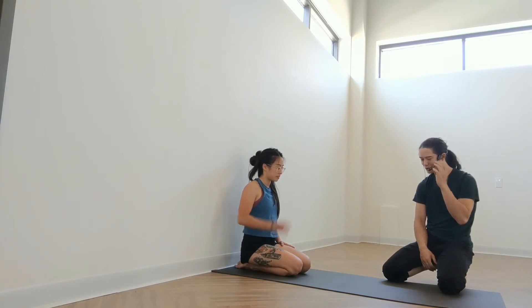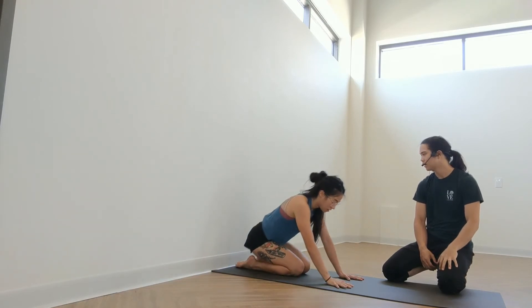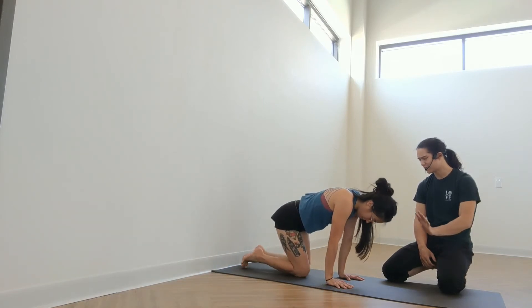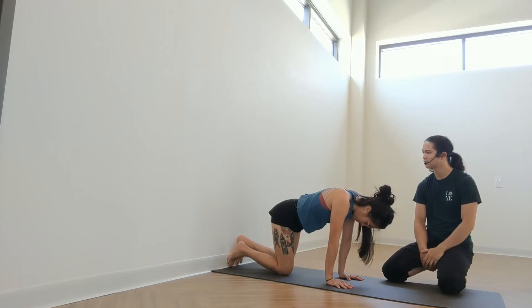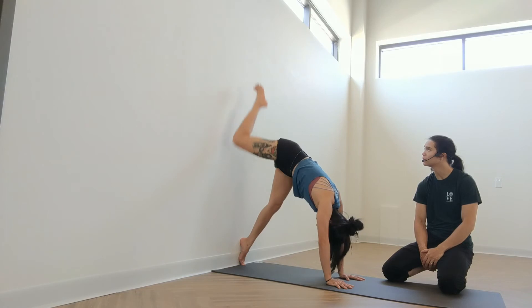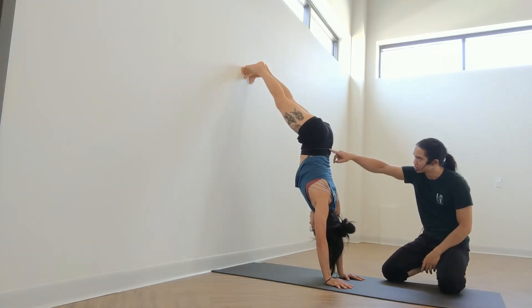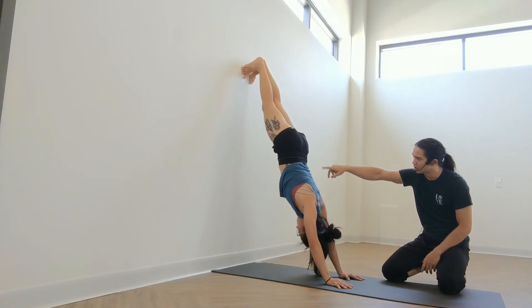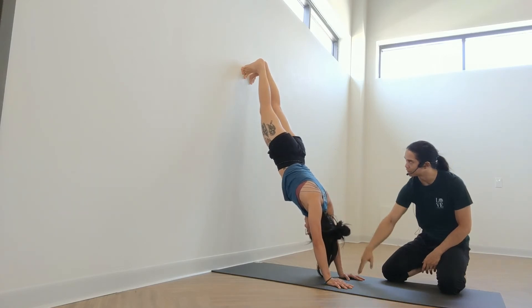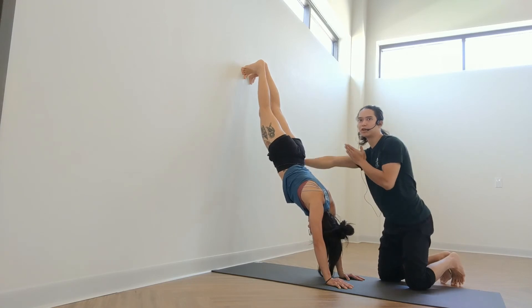Next we'll show the most common mistake that I see here at the studio when we're teaching it. So she'll set it up the same — she starts in the tabletop, steps one foot up really high and then the other. The mistake here happens when the hips start to go too close to the wall. Notice her shoulders are no longer aligned above her hands, and instead of her hips lifting towards the ceiling, her hips are falling towards the wall.